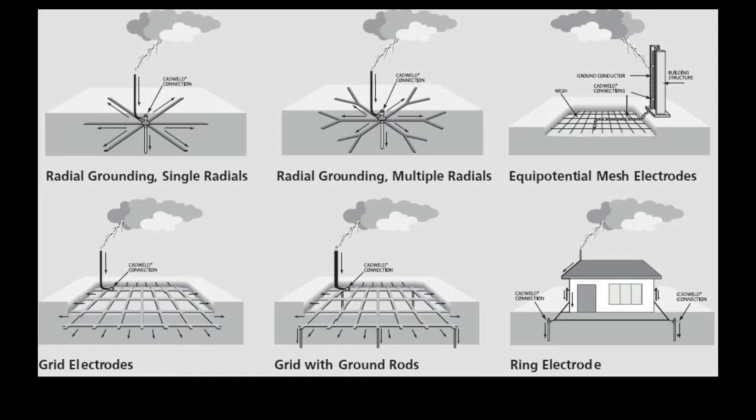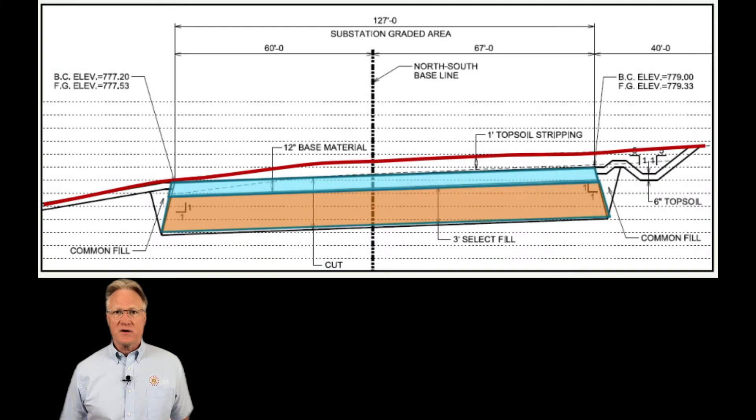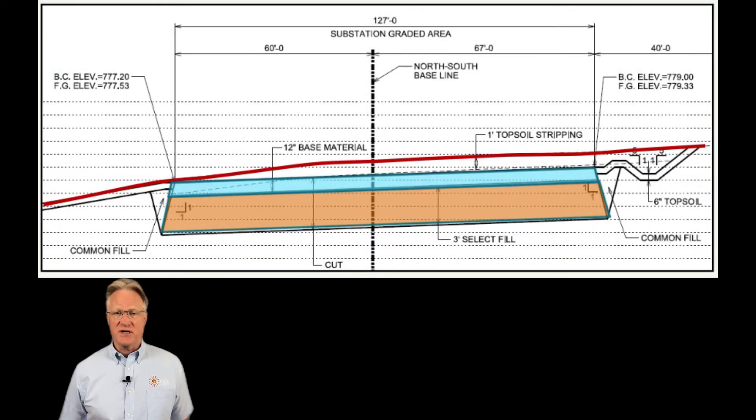In a substation, we need to keep the maximum voltage gradient below a safe level during a ground fault event. How do we achieve this? By providing a low impedance ground path for said fault current and open or clear the fault quickly. Just like in our lightning protection, having as close to a perfect ground is required. In particular, how is this done for substations?